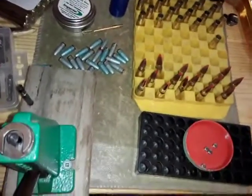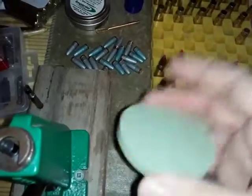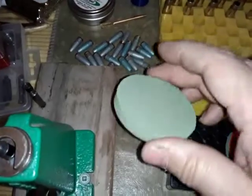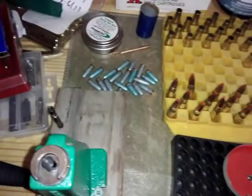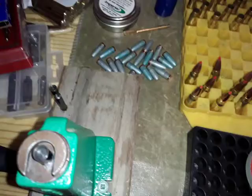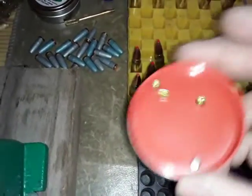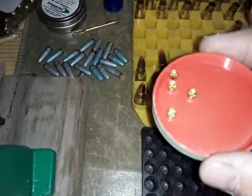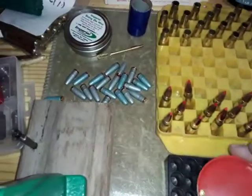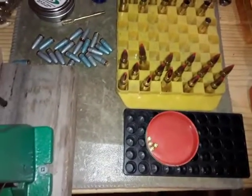Alright guys, I gotta do a quick shoutout — booze and bullets had sent me two lids for the powder drop for the Uniflow, and I went in and shot some green on top to match it up. The second lid I'm using as a primer shipper — look at that, beautiful. Just discovered that by mistake. Thanks again booze and bullets, dual purpose, gotta love it.